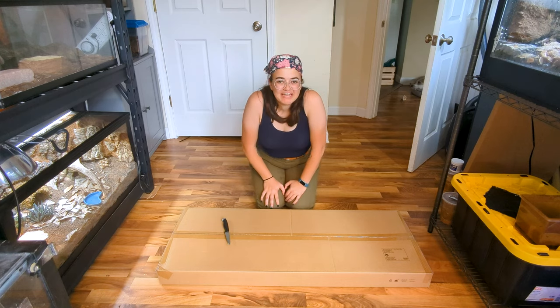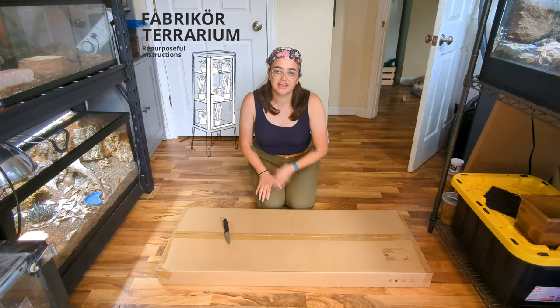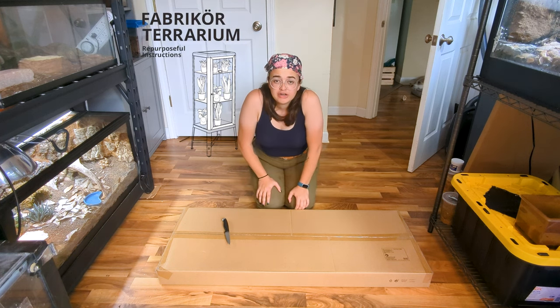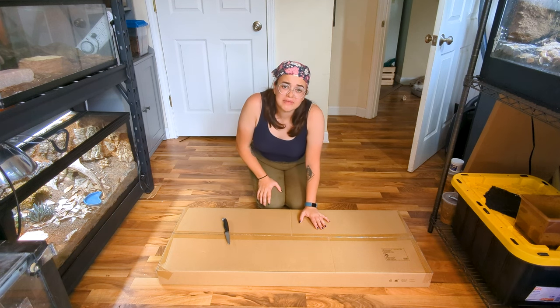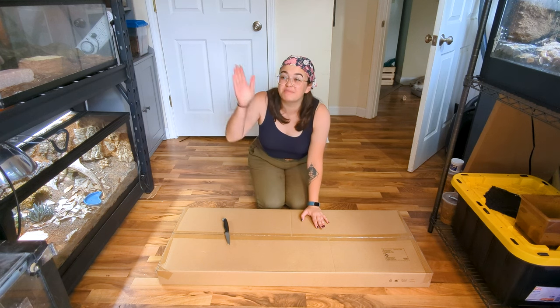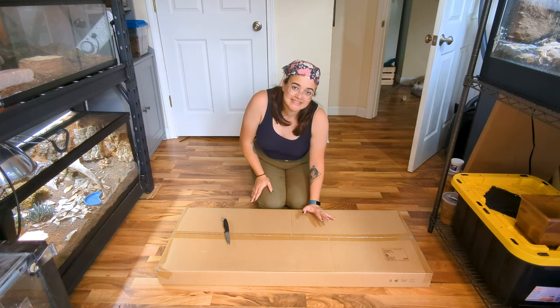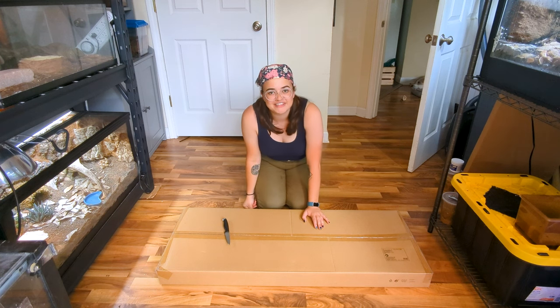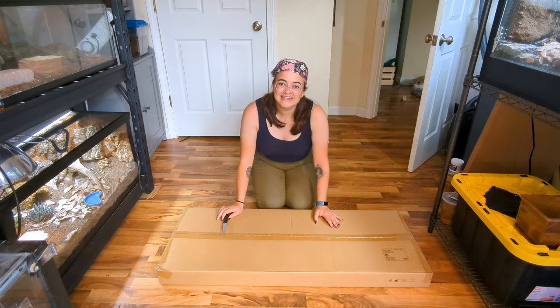I've got my IKEA cabinet here — it's the Fabricore model. If you're trying to follow this as a tutorial at home, I think any of their metal and glass cabinets would work really well. What was most important to me was making sure the dimensions inside this cabinet were bigger than Reptar's current enclosure. I also really like the color, but dimensions were the deciding factor. Now let's get this box open and get started.